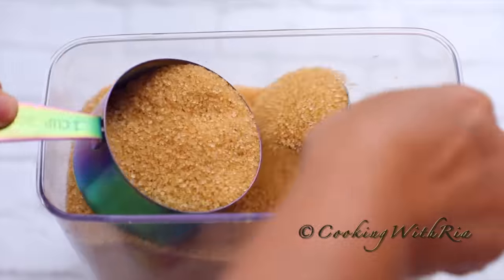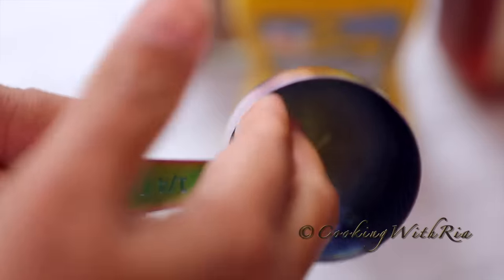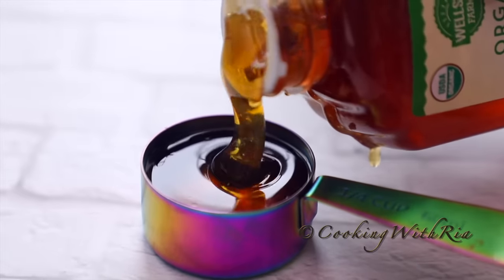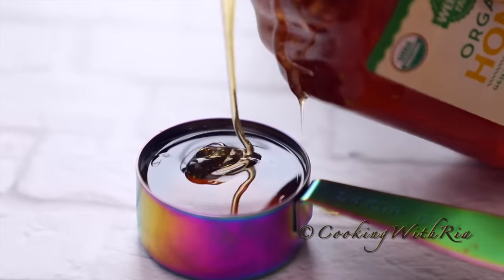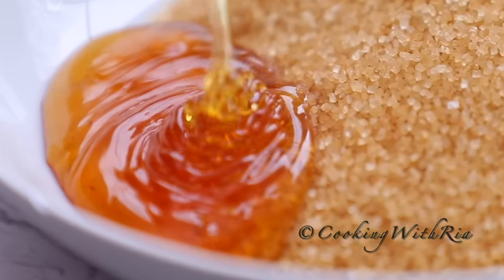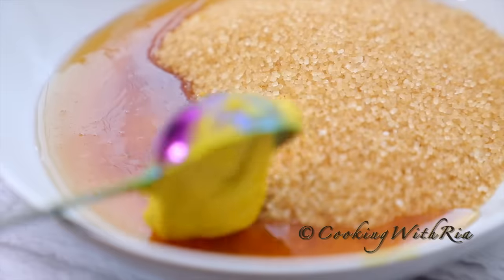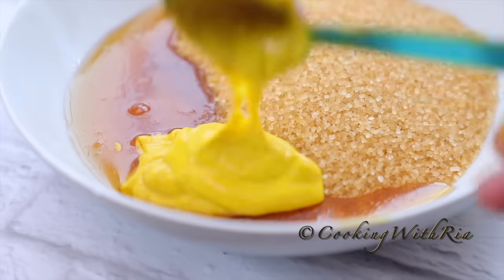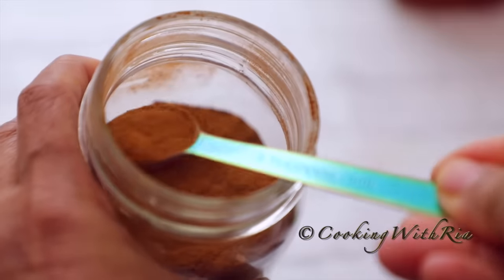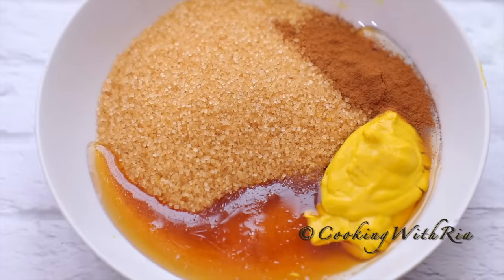I'll measure out one cup of brown sugar — you may use demerara, turbinado, or raw brown sugar. I oil the measuring cup to prevent the honey from sticking to the sides. One quarter cup of honey, or more if you like it runny. Two tablespoons of regular or Dijon mustard. Half a teaspoon of ground cinnamon, which is optional. And now we will mix it to combine.